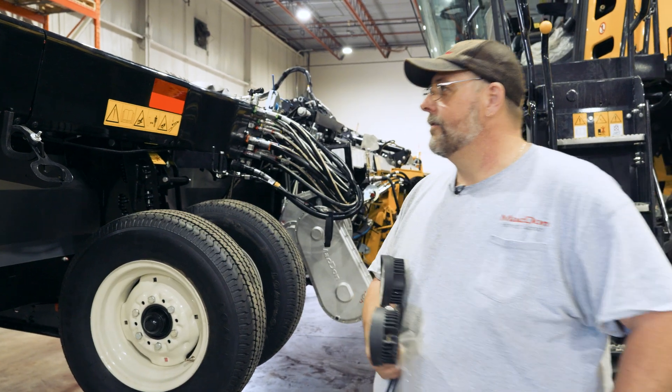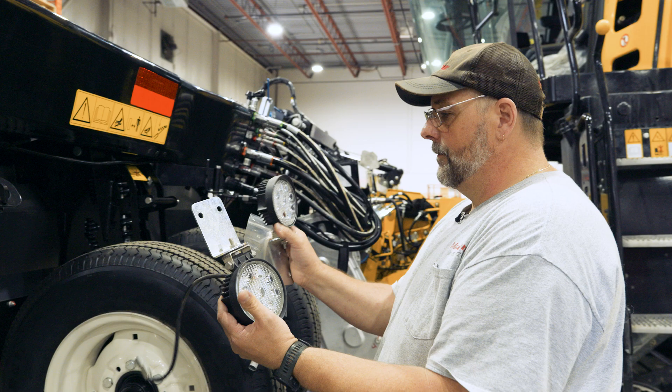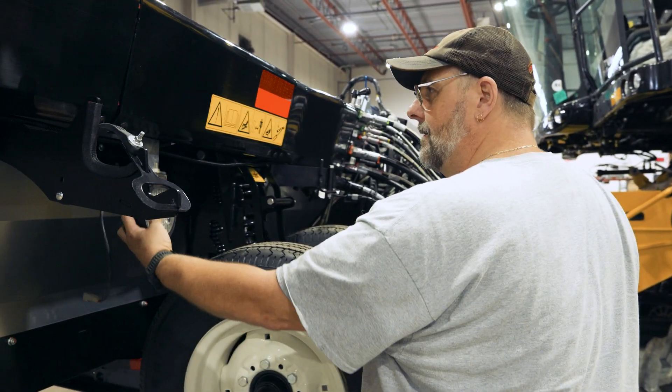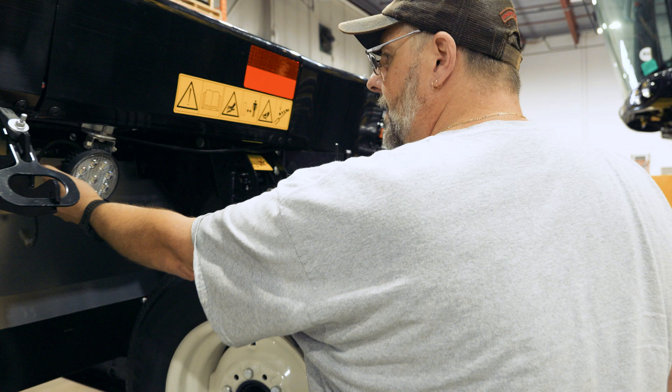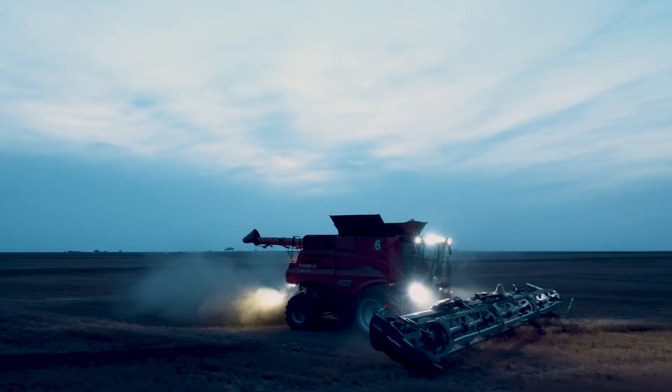Your header is pre-wired for the stubble light option. When you install them, you get two stubble lights, a little bit of hardware, an instruction package, and these lights are going to mount up underneath here.